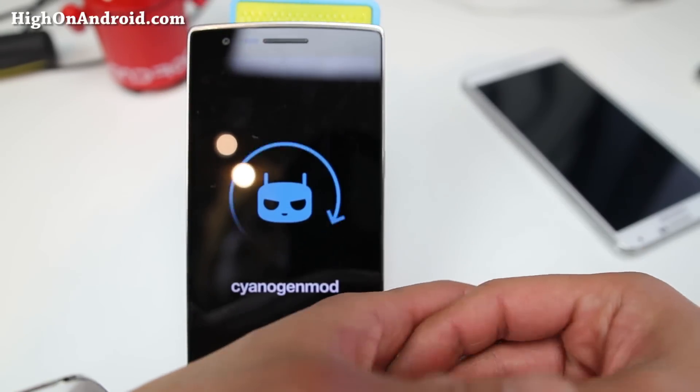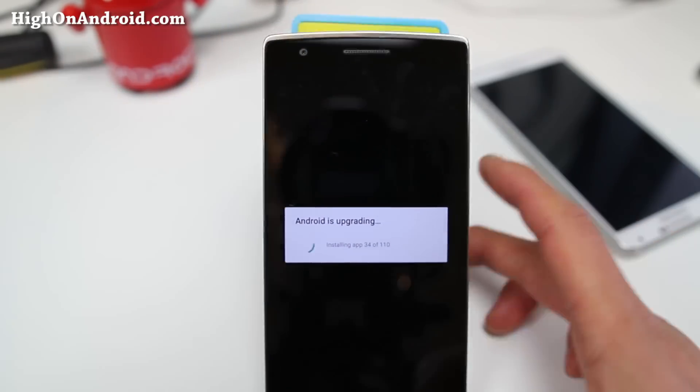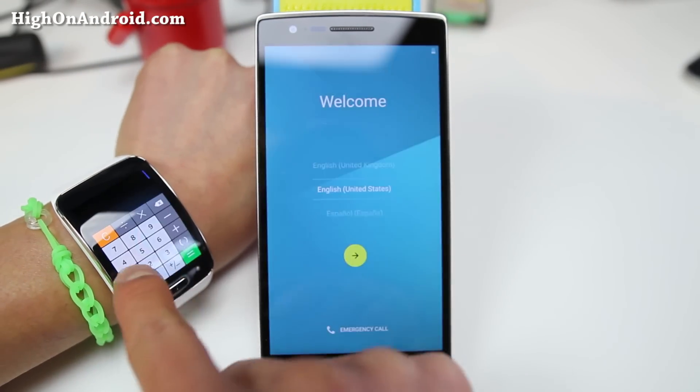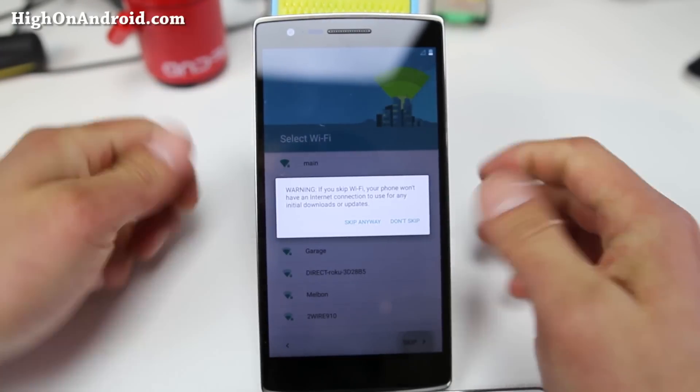That should boot you up the first time. If you need to back up your apps, make sure you use Titanium Backup before installing this ROM if you are coming from another custom ROM. Also make a backup of your current ROM so you can go back to whatever you're on — KitKat or whatever. Thanks so much for watching. If you enjoyed this video, don't forget to hit like and subscribe. As always, stay on Android.